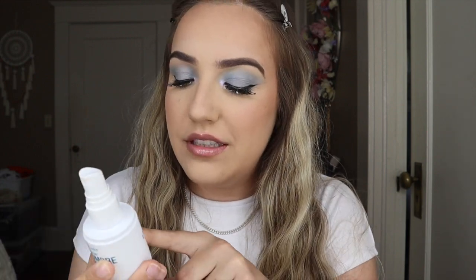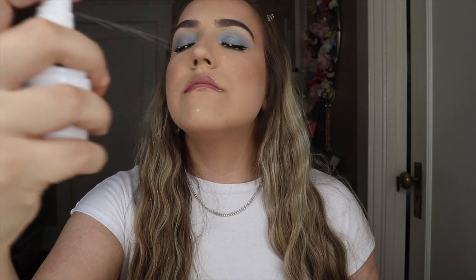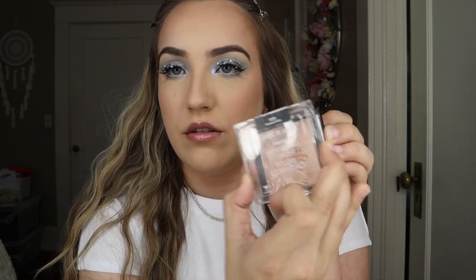I'm going to be using the Wet n' Wild Photofocus 3-in-1 Primer Water in the — I was going to say shade, but it's not a shade — the scent cucumber. Am I running out, or is this just not working? Anyways, now I'm going to do highlighter. I've used this highlighter for a really long time — it's called the Wet n' Wild Precious Petals Highlighter, and this is one of my favorites. It's so broken, it just pops right off the front, but it's one of my favorite drugstore highlighters.